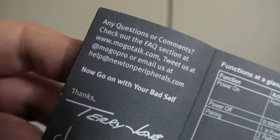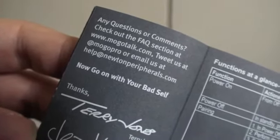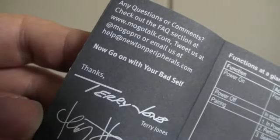And it does come with some rather cool things. Let's just have a look. So in the box you've got some different sized ear tips, a USB charging cable, and I really like the manual. So 'Get your Mogo working.' It just tells you what you need to know — it's not massive, it shouldn't be massive. But I particularly like this bit at the end: 'Any questions or comments? Check out the forum, ask questions, tweet us, email us. Now go on with your bad self. Thanks — Terry and Roy.'